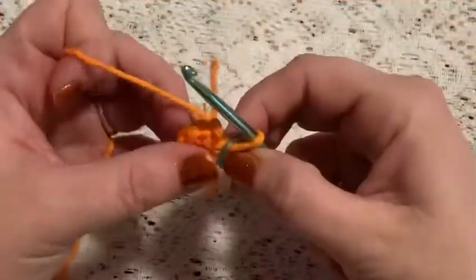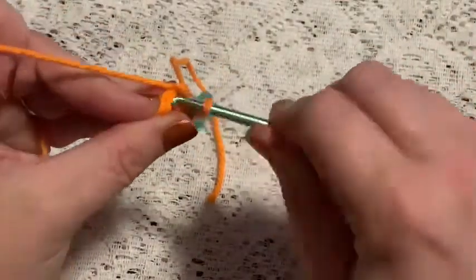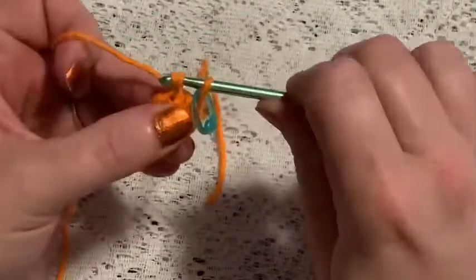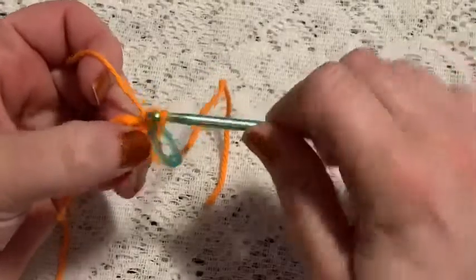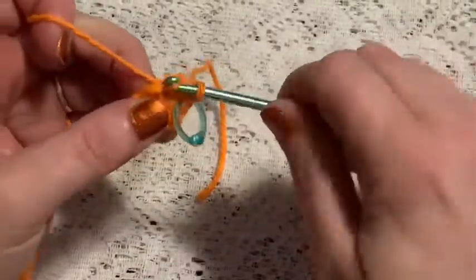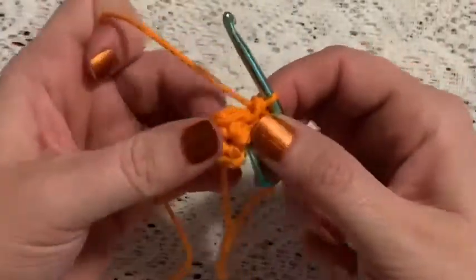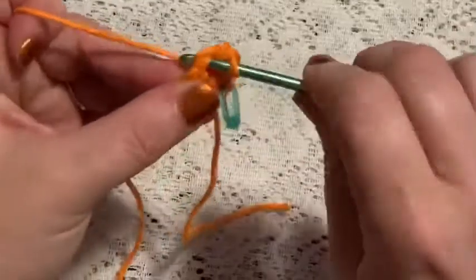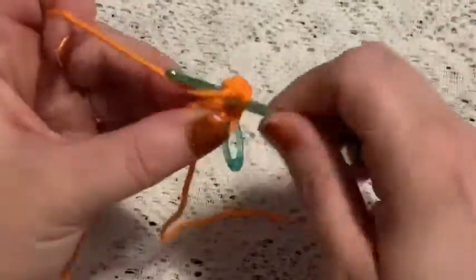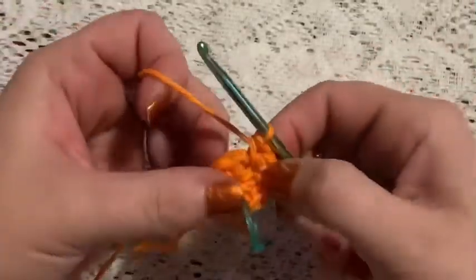For round 2, we're going to do one increase in each stitch. Go into that first stitch, do a single crochet, back into the same stitch and another single crochet — that is your increase. Continue to increase in each stitch all the way around. When you finish this round you should end up with 12 stitches.